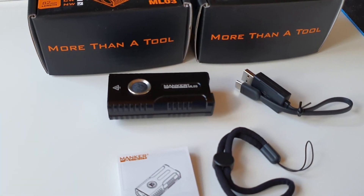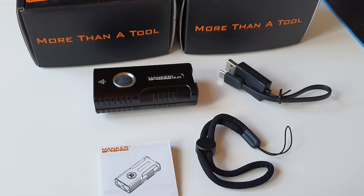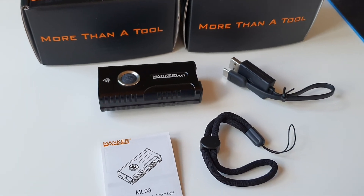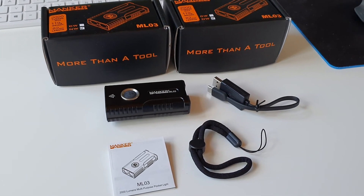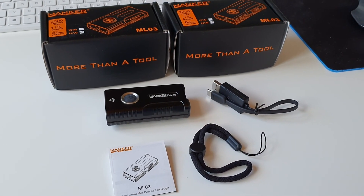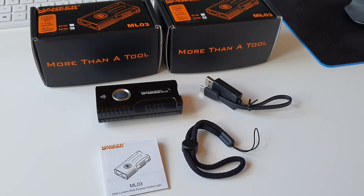If you want to know more about this flashlight, you can just leave a comment or check out the online store at muelleroutdoor.ch. Thanks for watching — I'm looking forward to your comments and your order. See you soon in the next video.